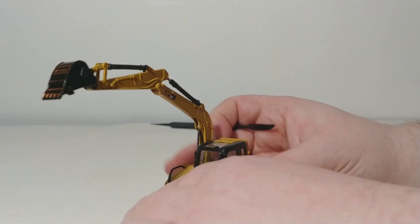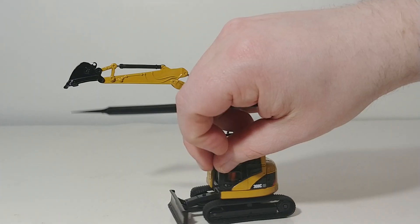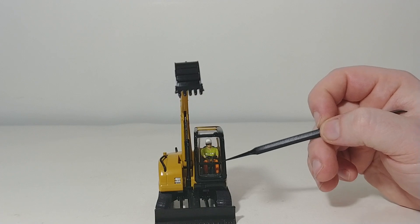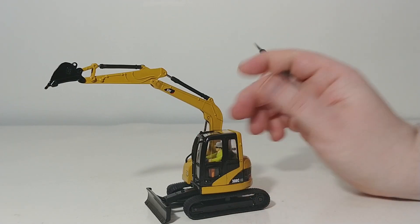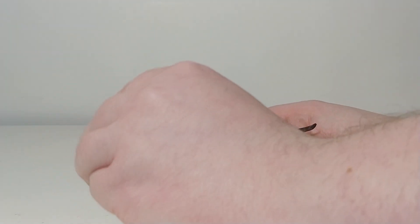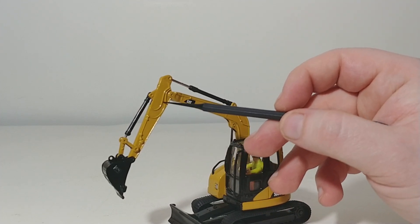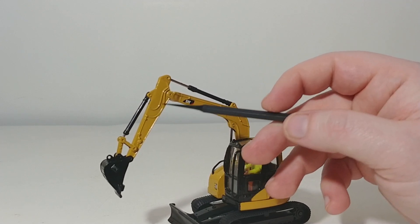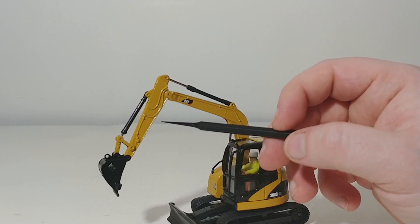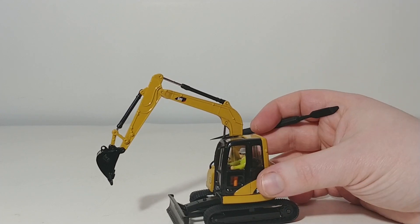Because this was a first-generation Core Classic Series model, we do have our friendly neighborhood operator, Bob, inside the cab. The main handrail that the operator would grab to get in the cab is also a plastic component, but it's nice and thin. For the hydraulic lines on the stick, they are molded into the casting instead of being add-on rubber pieces. You could add rubber pieces yourself or highlight them with some paint to give the illusion that the hydraulic lines really pop and stand out.